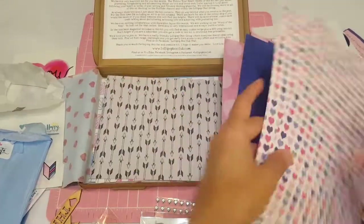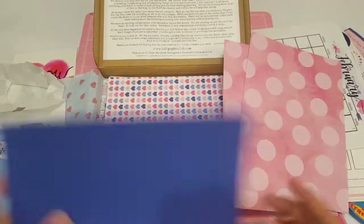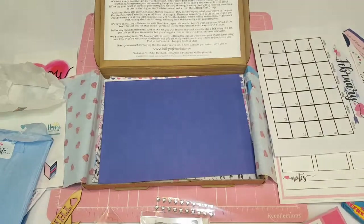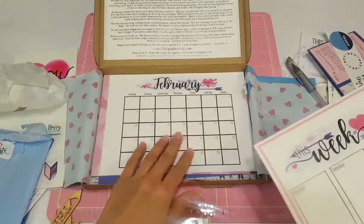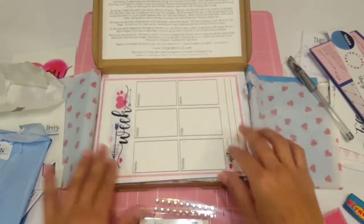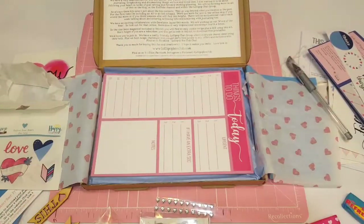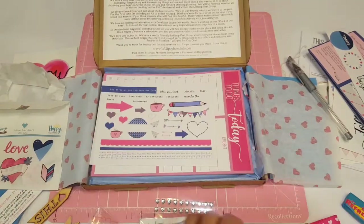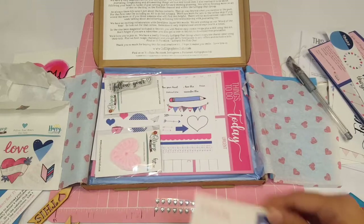If you guys haven't checked out Lisa, definitely go check her out on her Instagram, YouTube channel, and website — she does have a blog as well. And usually whenever I do my projects, she posts them on her blog, which I love to check out. That's pretty much it, you guys. That is the kit for the month of January. I absolutely love it and I can't wait to start playing around with it.